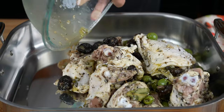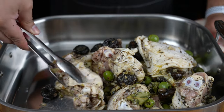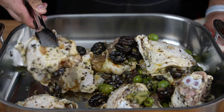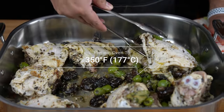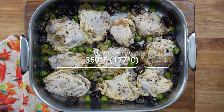The next day, once the chicken has marinated, transfer into a roasting pan. Arrange the chicken pieces in a single layer and ensure that the skin is facing up. Meanwhile, preheat the oven to 350 degrees Fahrenheit, that is 177 degrees Celsius.